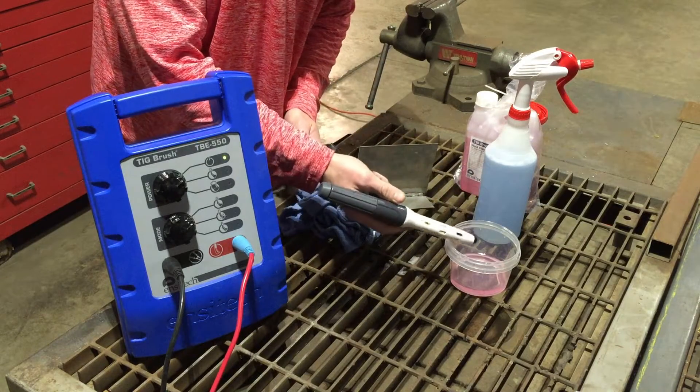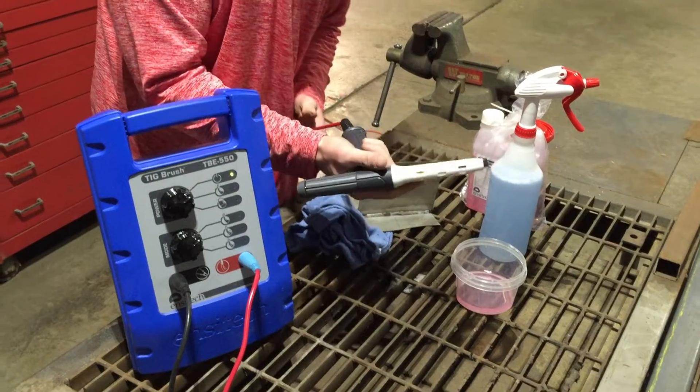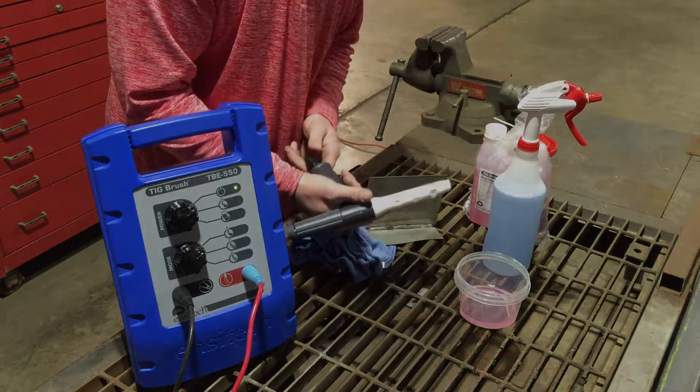The fluid you use — you're supposed to keep the brush wet. It's really dependent on the operator on how much fluid you'll go through, but really you just need to keep the brush wet.